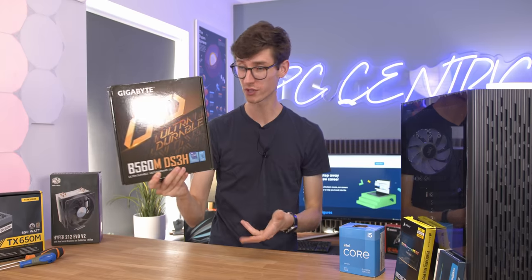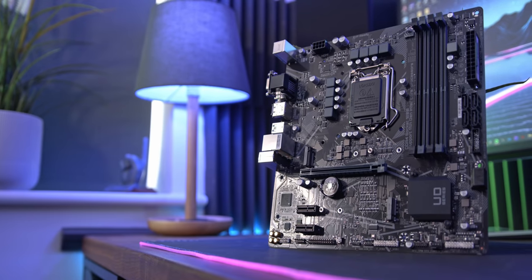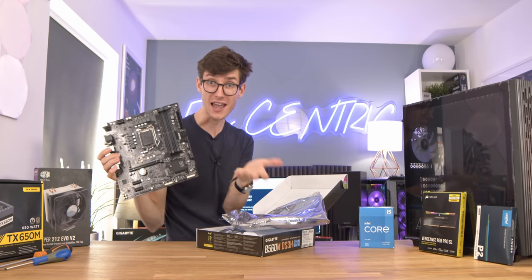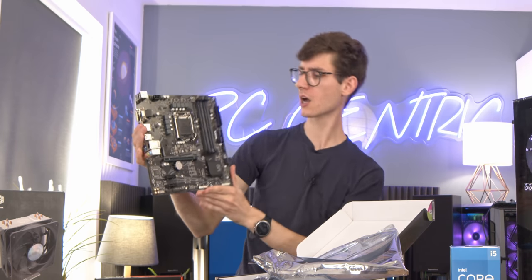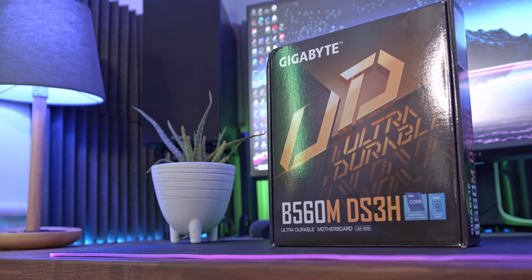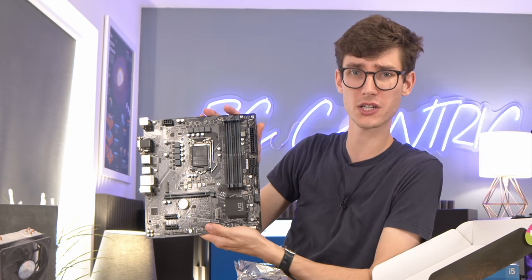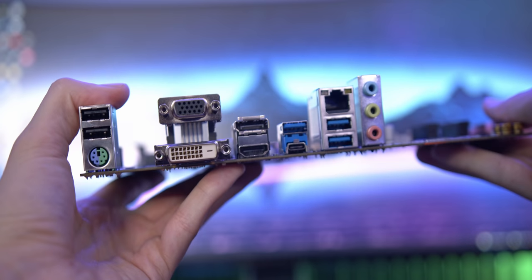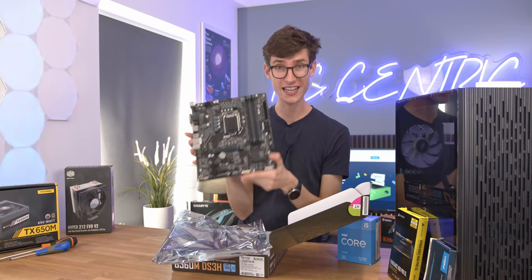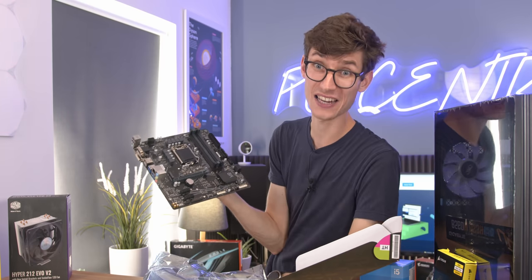Our build begins with the motherboard, and this is actually one of the cheapest ones I think I've used on the channel so far. It was provided by Gigabyte, and this is the B560M DS3H. Its appearance is not going to be any more interesting than the name, but for most people you just want a motherboard to work. There are some compromises — no heatsink on the VRMs, not the best port selection, and there is no Wi-Fi on this board, so if you need that you'll have to spend a little bit more money or buy an add-in card.